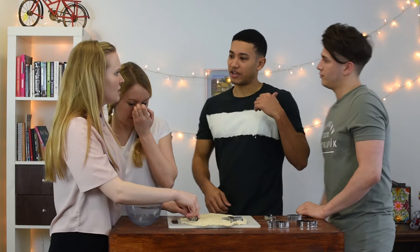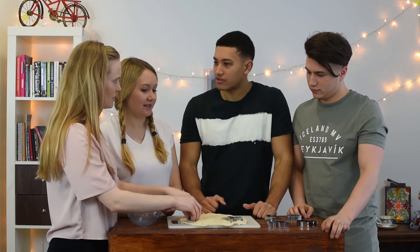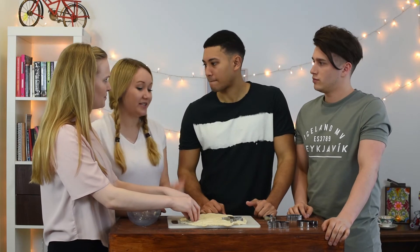So, Nora, we're all here. Hey guys, I brought Nathan today. Hey. So what are we doing today? Dough. Salt dough figures.